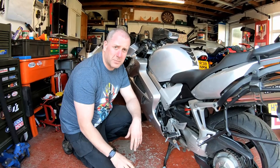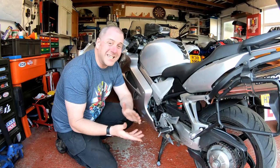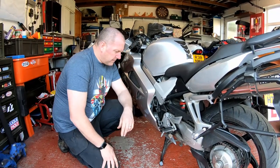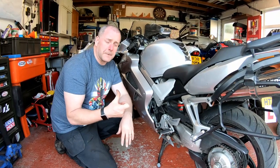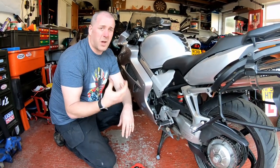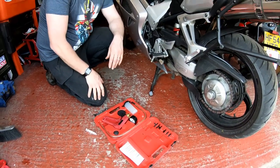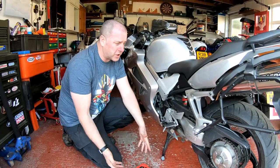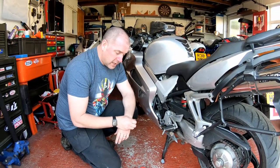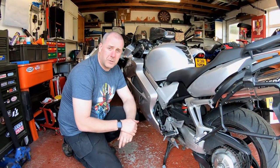When you're trying to bleed a clutch, the pumping of the lever method can be a little bit problematic, and this is a much easier way to do it. Obviously if you've got a full-size compressor, you can use that with a vacuum bleeder as well — I do have one — but not everyone has one, so I'm going to use a cheap tool like this so you can see what kind of tool you can use to do this job.